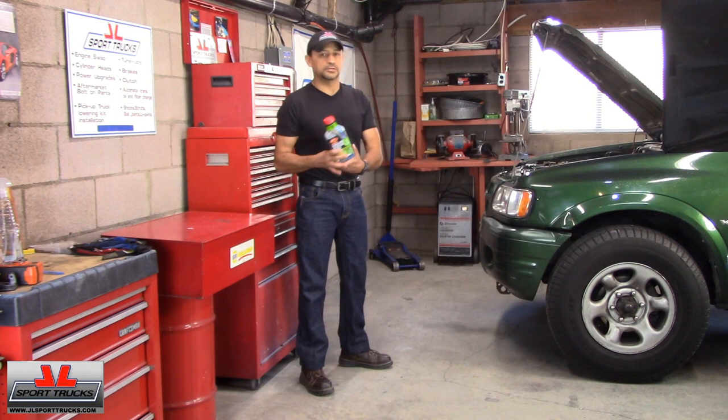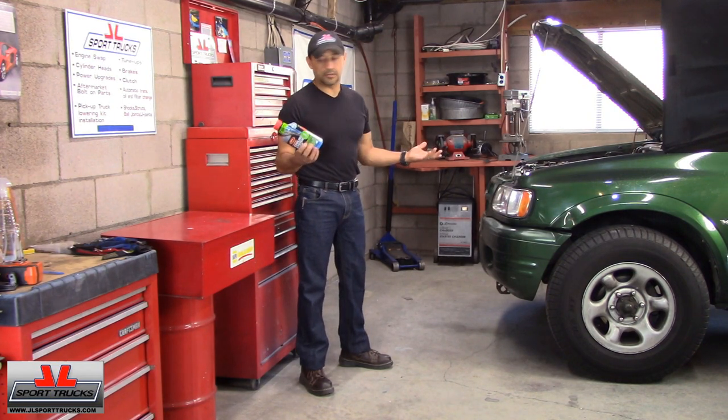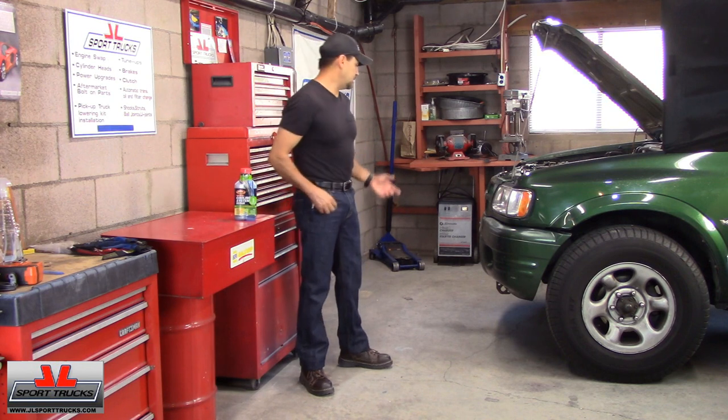I didn't want to put a lot of money into this vehicle, so I figured this was a good opportunity to try a different radiator stop leak. I tried a few in the past, and I chose this one — and it did the job. It's been over a week since I put it in and there are no leaks.